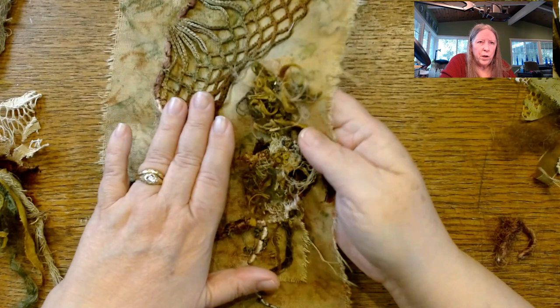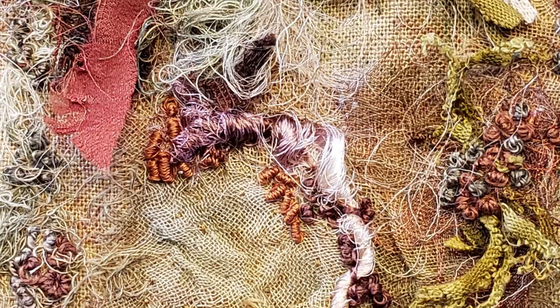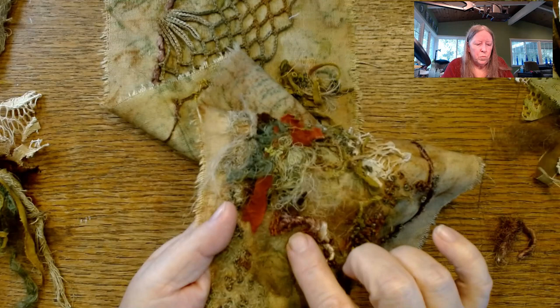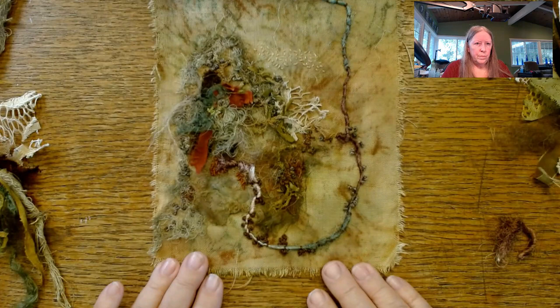I did play around with doing some little bullion knots down here and I love them. They're done with just two strands of embroidery floss and a small needle, so it's going to take me time. But I know I'm going to go along the entire couched area and do some more of those because I just love the effect. I think that's all I did down there.